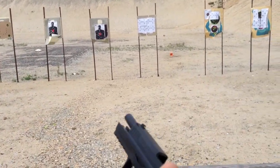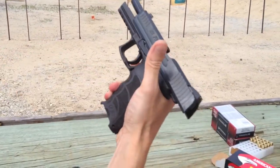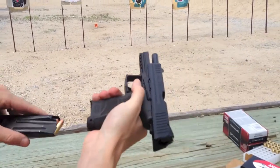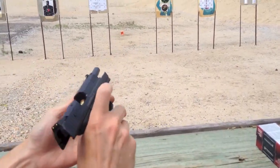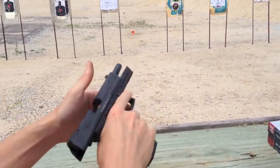To release the mag, it's a little different. You have a paddle here on the bottom and it's ambidextrous — you can do it from either side. It's the same, and you've got the slide stop here or here, you can operate it either way.